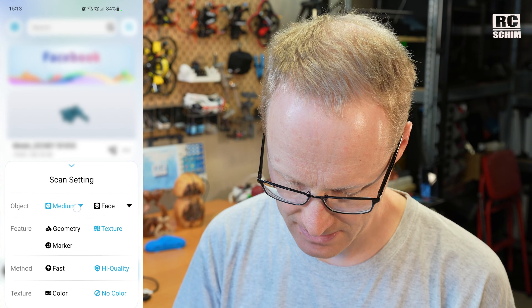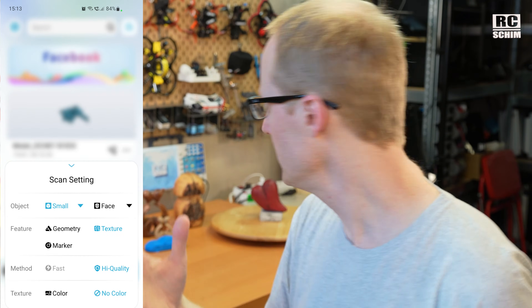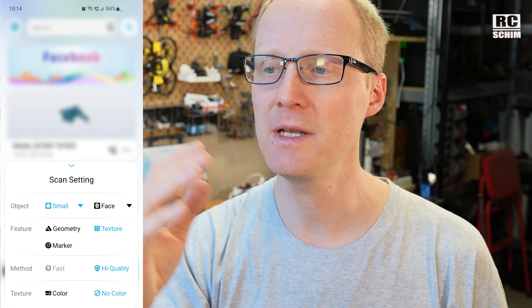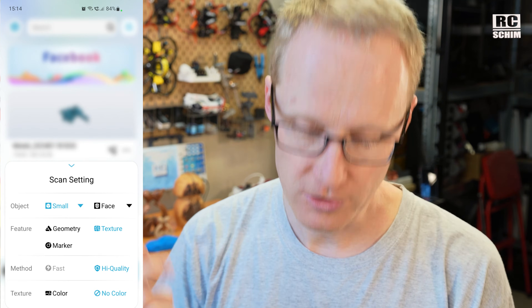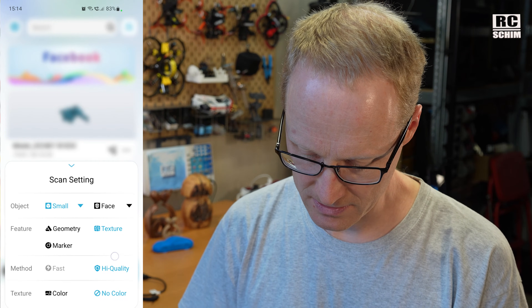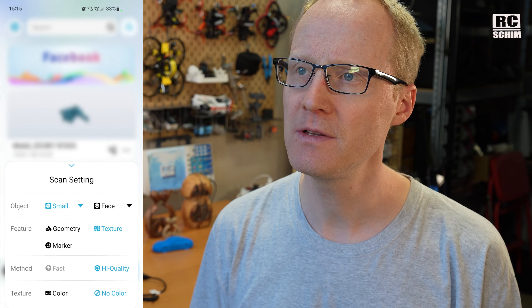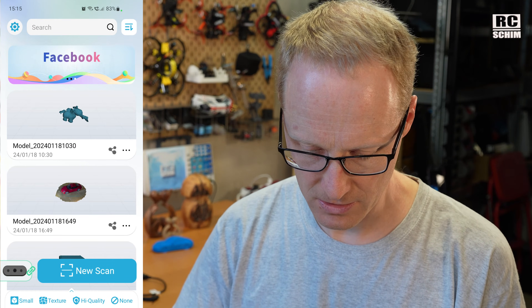I should probably show you a screen recording now. On the bottom you can set up your scan settings: the object size — large, medium, or small — and whether it's a face or body scan. Geometry is for scanning something like a sculpture with a very complicated mesh. Texture scanning is flat if you look from the IR camera, but feature-rich if you look through color. You can keep track of the object or use markers for larger objects like your car. High quality is the default for small objects. Color is useful if you want to use it as a 3D object in a computer game or plan to print it in color. For my normal application I always chose no color to keep the processing times low.